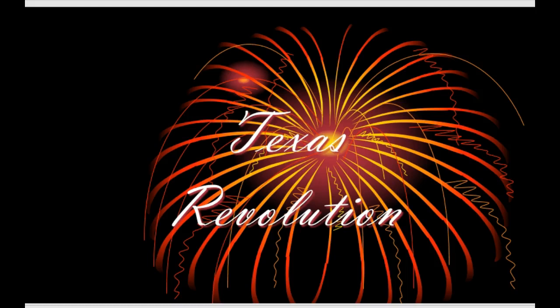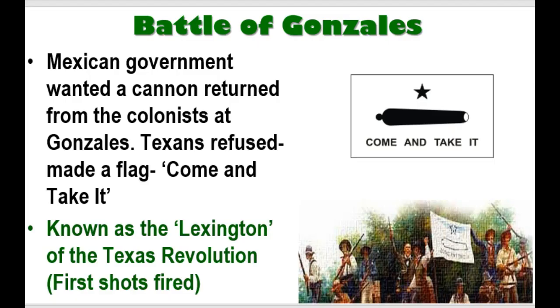Okay guys, so now we're going to talk about the Texas Revolution. This is the lecture we started the week before break. We're going to start from the beginning in case you're missing pieces in your notes or lost your notes. So the Battle of Gonzales is the beginning — it's the start of the Texas Revolution.